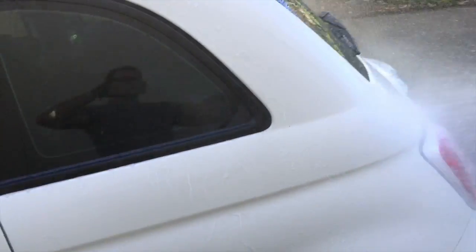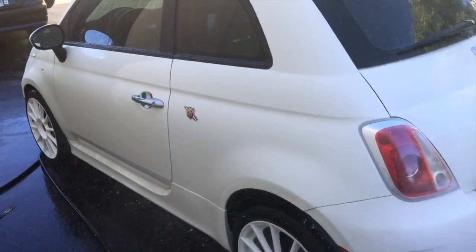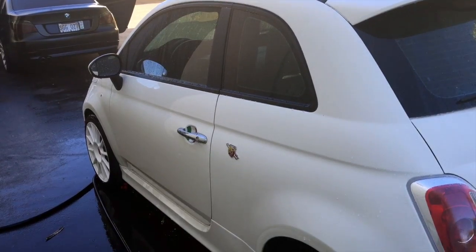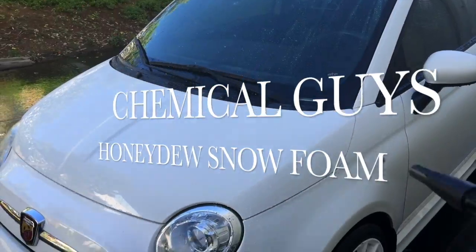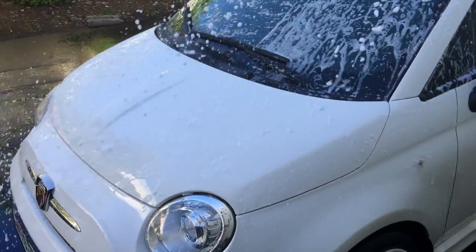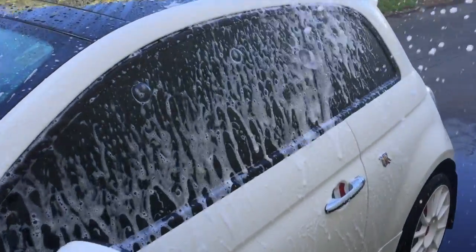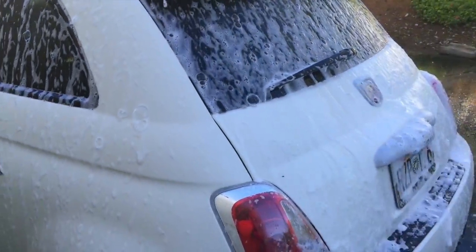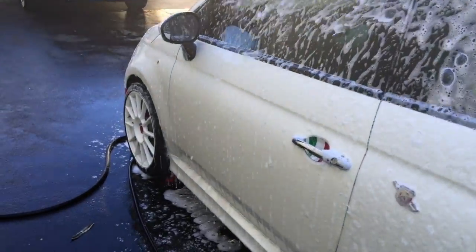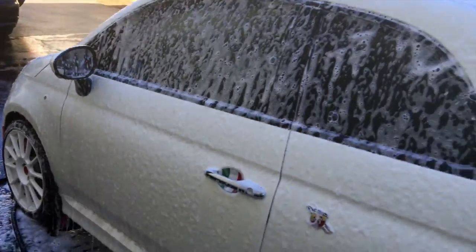We want to rinse off anything on the vehicle before we start soaking it. Using our Chemical Guys foam cannon, we're going to go ahead and soap the vehicle down. We're using the honeydew snow foam from Chemical Guys. I really like this soap — great smelling, works really well, and produces a lot of lather and suds as you can see.